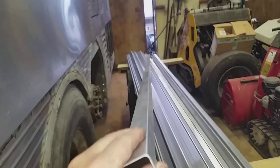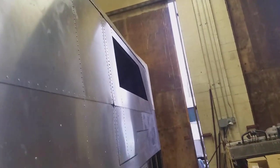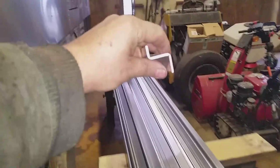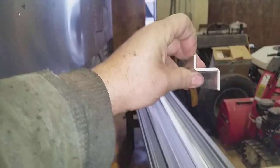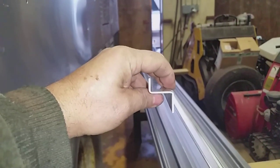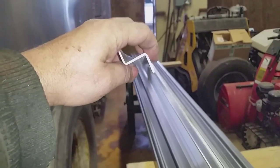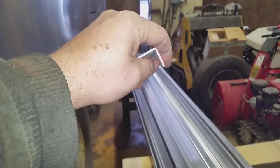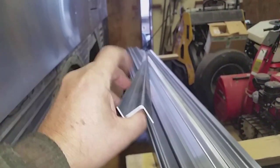I'll have to use the shrinker to shrink the material around the curves on those windows. And then this Z-shaped one — this is the one the seal is going to sit on. It'll sit on this surface, run out on that two-inch square tubing I have for the framework, and then this lip here will cover the edge of the outside skin. Hopefully that all makes sense — as I install it, it'll make sense.